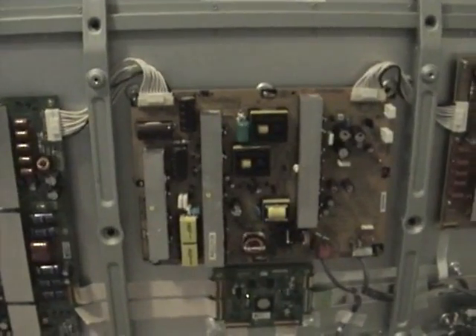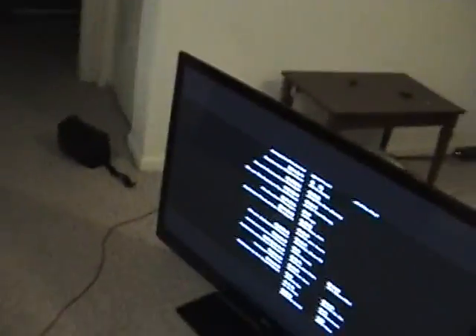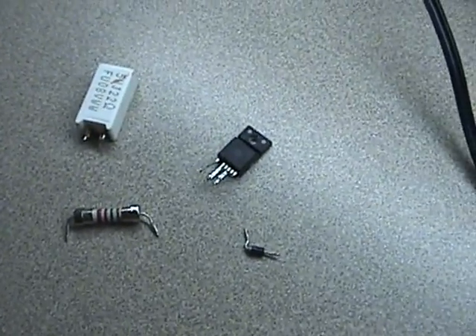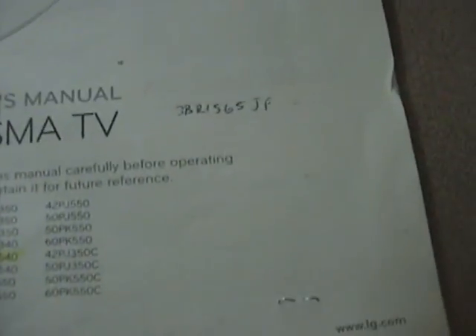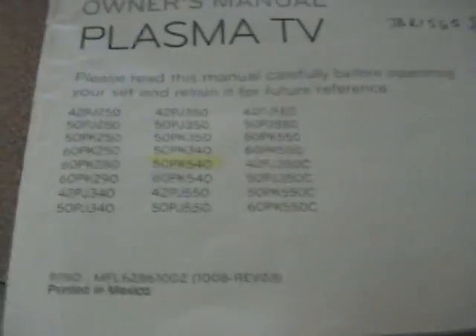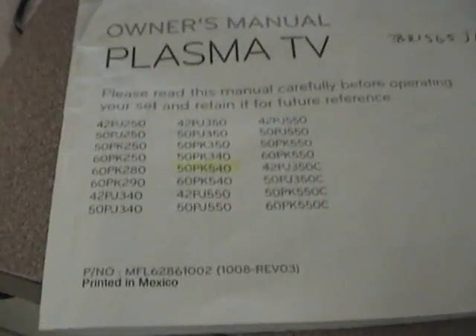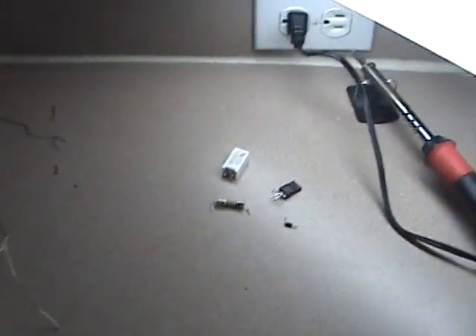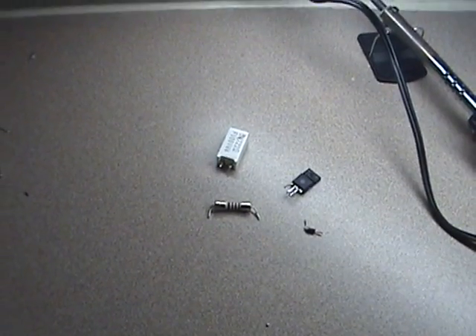Wow! So ladies and gentlemen, this power supply will be going on eBay. Anyway, that's it folks — just wanted to show part two of my LG up and running. The components I replaced were the resistor, fuse, voltage regulator, and the diode. Everything else checks out fine. I'm so happy it cranked up. Thanks for watching and putting up with my crazy sarcastic jokes — I'll see you next time.